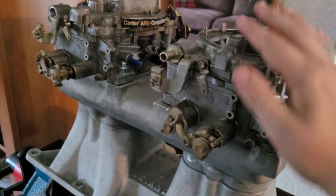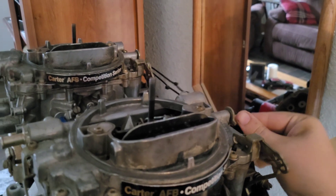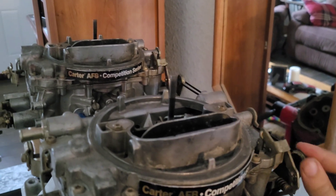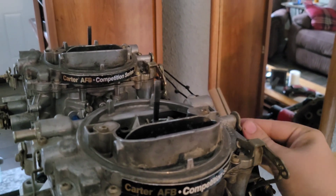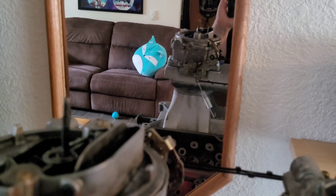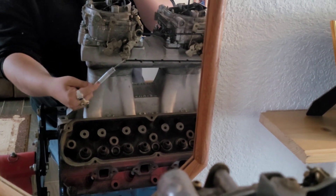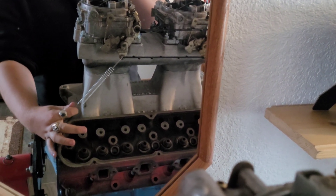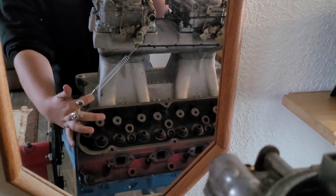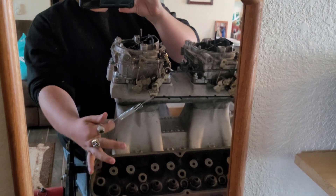That will be really simple. Then it's just a matter of the throttle — I do have zip ties, which work great. And then we have our throttle spring, which we'll just make a mount down here off that bolt.